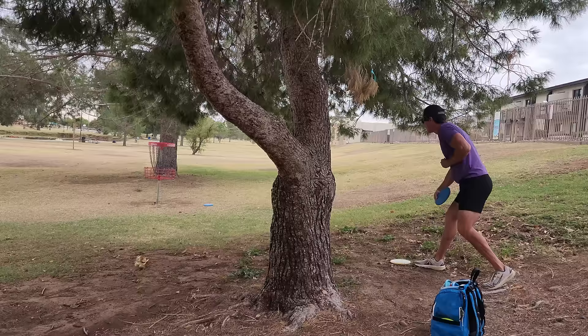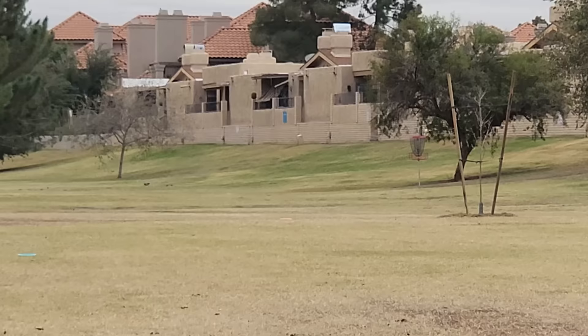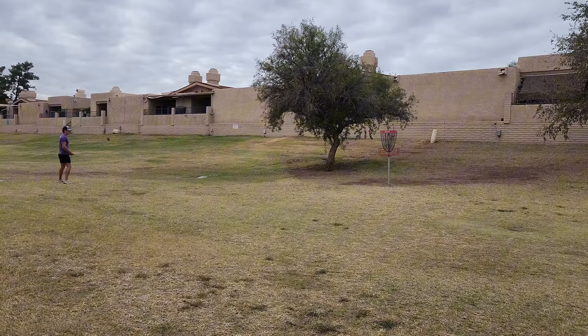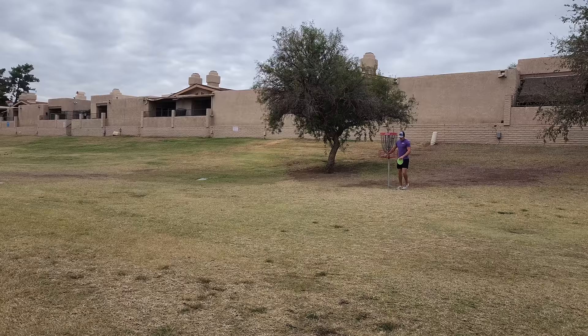Well, I guess that was the real knee-knocker. I'm going with my slightly more overstable Swirly Z Nebula — got to put it on a baby anhyzer to get the right flight. In front of the gallery with the pressure — that group was nice enough to let me play through. Didn't quite turn the Nebula over enough but I still have a pretty good look. Oh my gosh, bubbled it. For putting, we're not going to count using a disc only once.